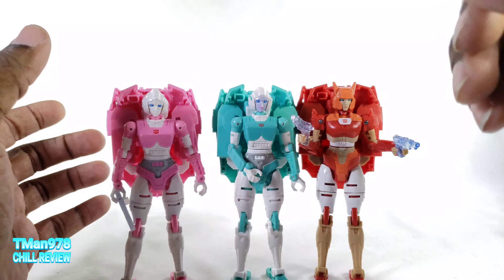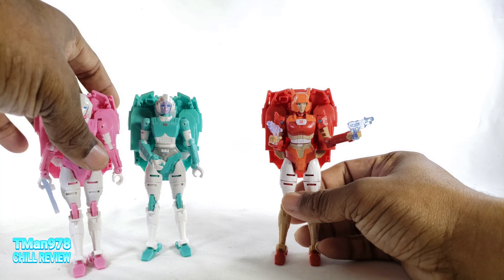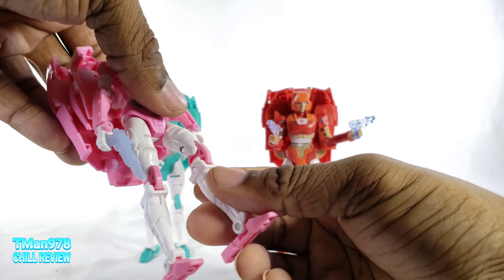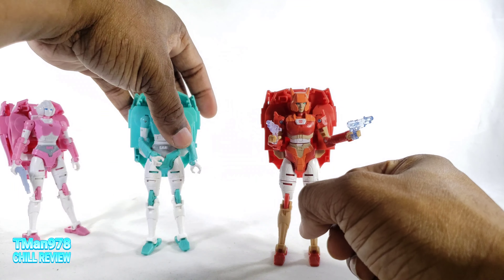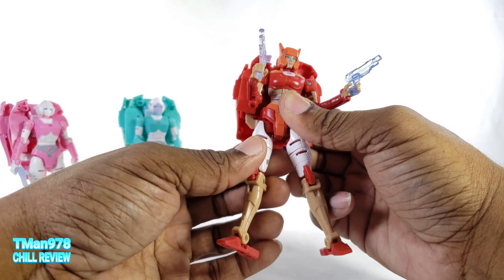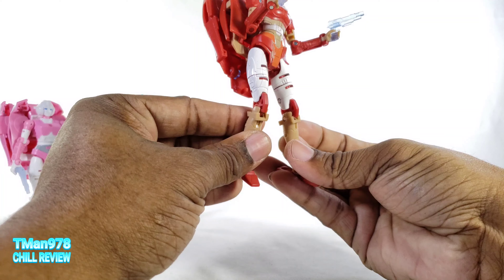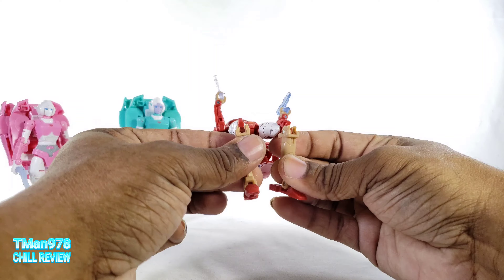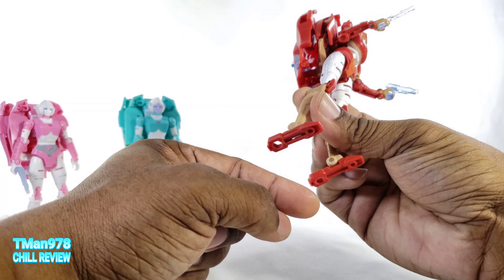Lifeline feels a little bit better quality-wise than RC, but Elita One definitely feels the most tight. RC's legs are just freaking loose, especially in the knees and the ankles, which makes getting her standing up frustrating. But Elita One's thighs are tight, especially because of the paint — here and in this mid-joint. She drops way less easily than them, and her ankles are definitely tighter.